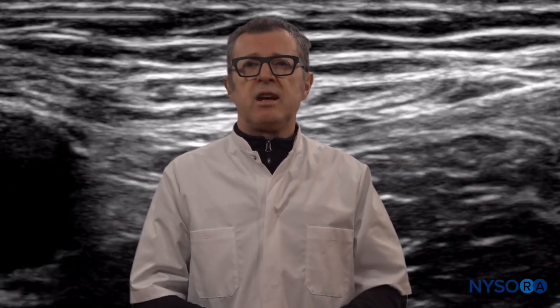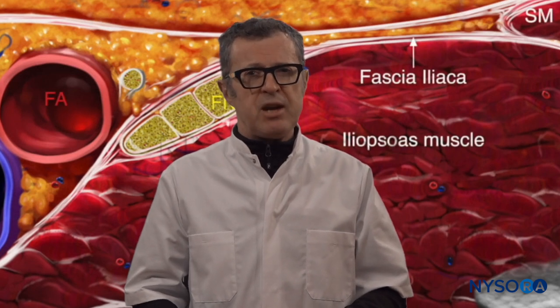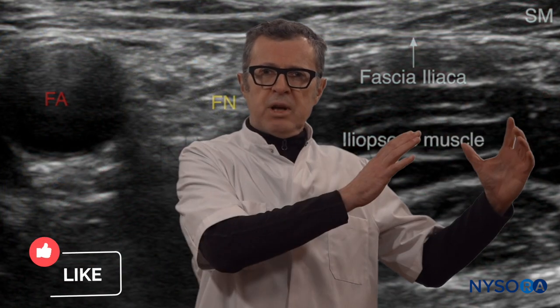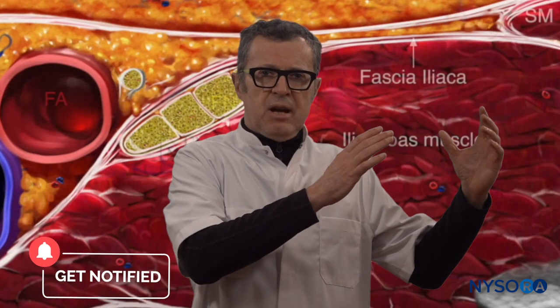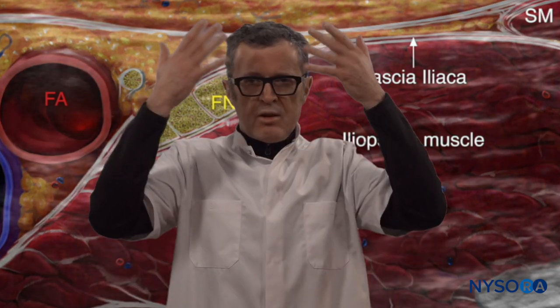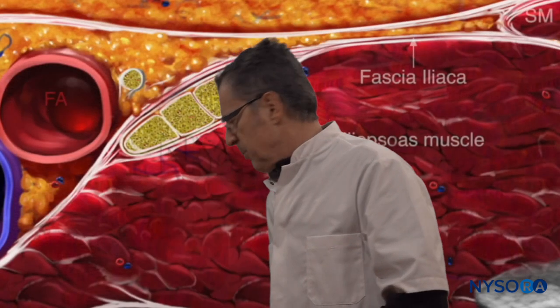Once you ingrain those patterns, you become very quick in identifying the anatomy. A shortcut to ingraining the sonoanatomy patterns is to watch the Nysaurus reverse ultrasound anatomy animations — those are specifically built to go from the ultrasound image to the illustrations, back to the image, back to the illustration, and back and forth until your brain solidifies these sonoanatomy patterns.